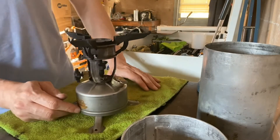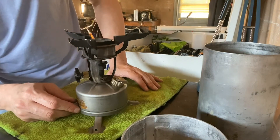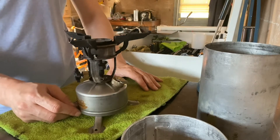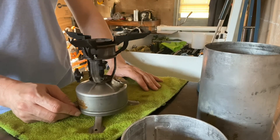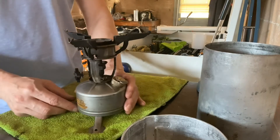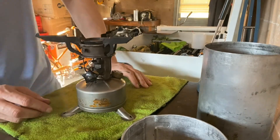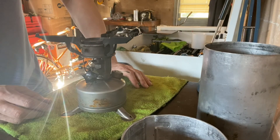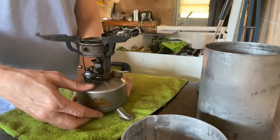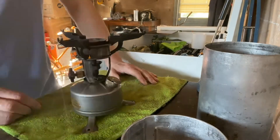The remaining fuel and air mixture just burns out of the generator there. And there you go — this is my 1942 model, made by Aladdin in 1944. Hope you enjoyed that, thank you.